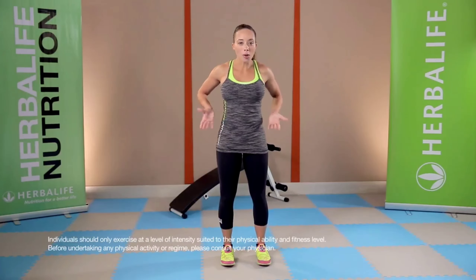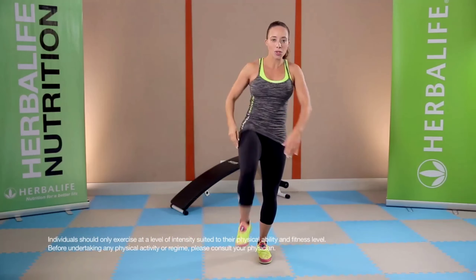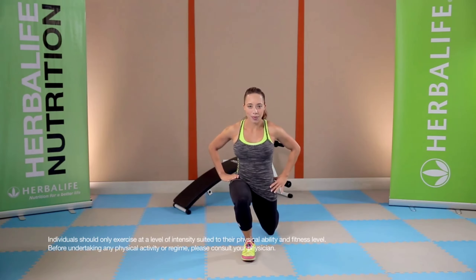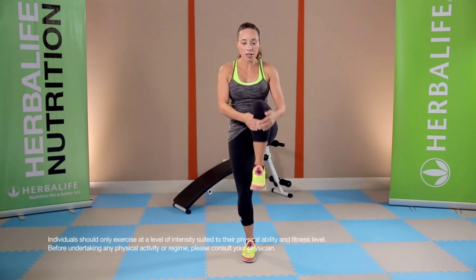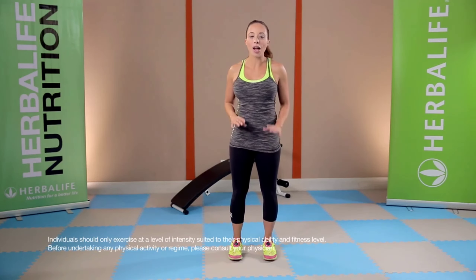From there we go to the lower body — hands around your hips, step back into a lunge. As you come forward, you want to pull your knee towards your chest, stretching out your legs and your hip flexors. Switch sides. Then we want to go down and work the calf muscles, standing in an athletic stance, hands on the hips, coming up onto the toes and then back down onto the heels. You want to do ten of each stretch for three sets total.